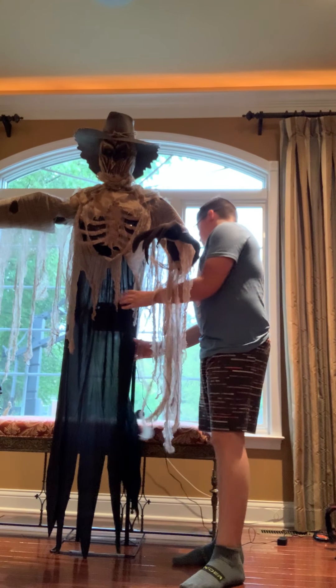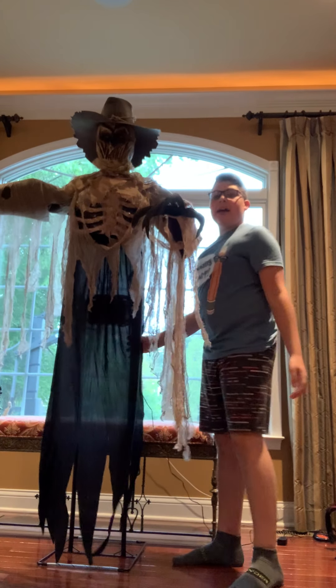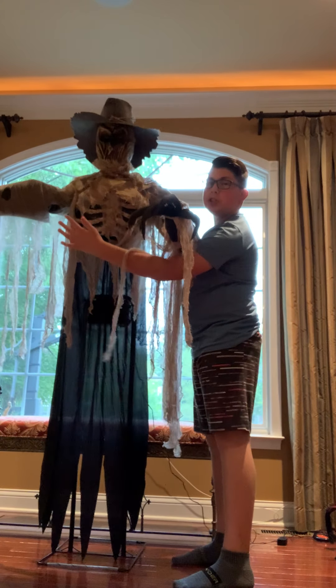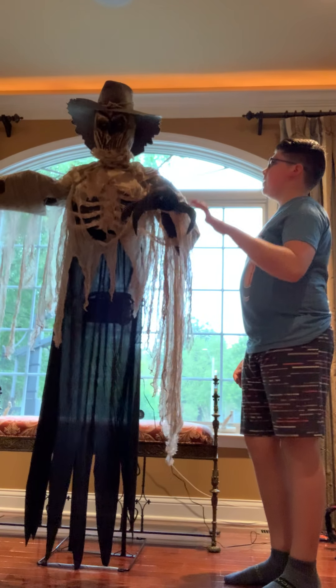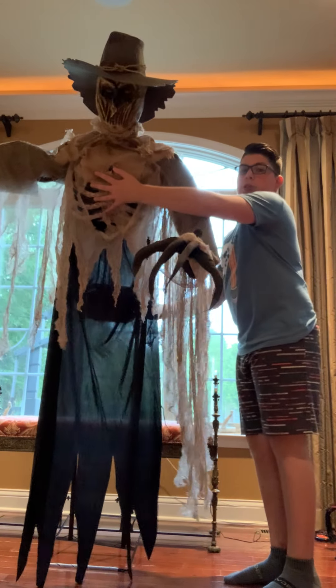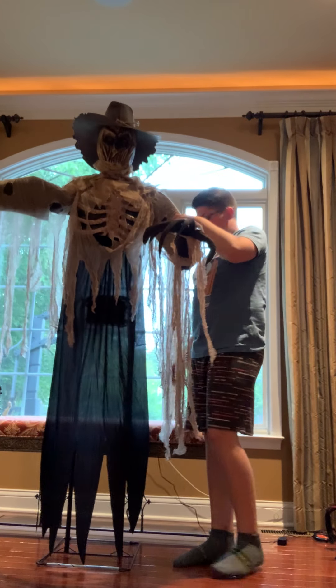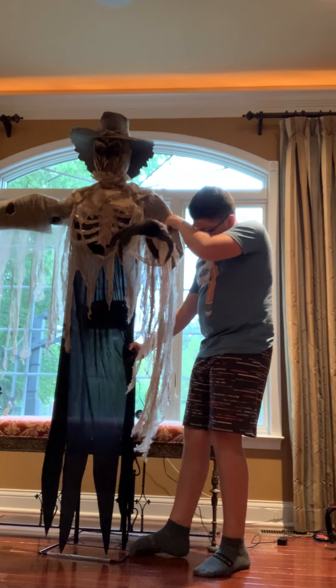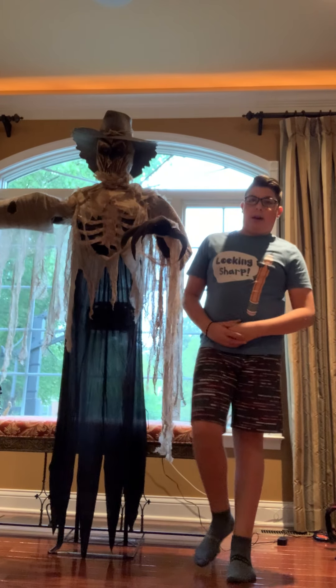Let me show you — the base is not on. Now watch. Oh, there he goes — he just starts to fall. You don't want him to fall. So I recommend putting a brick under him, or something that can weigh on him, if you buy him for Halloween.